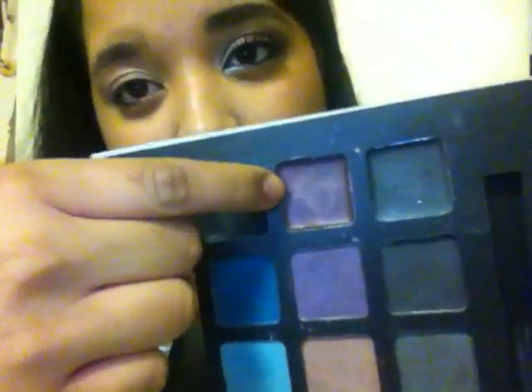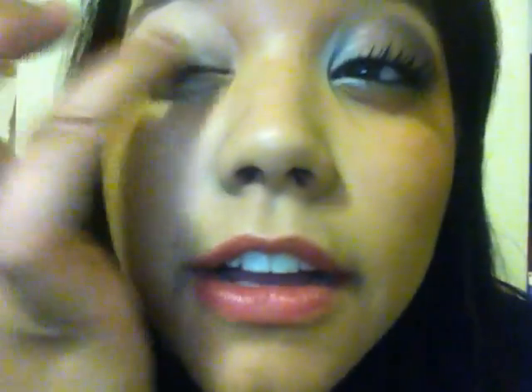So now that you got that on, I'm going to take this Plum Gel Eyeliner from this Smokey Eye Palette, and I'm just going to use it as a base. I'm going to take my fingers and then go along here.